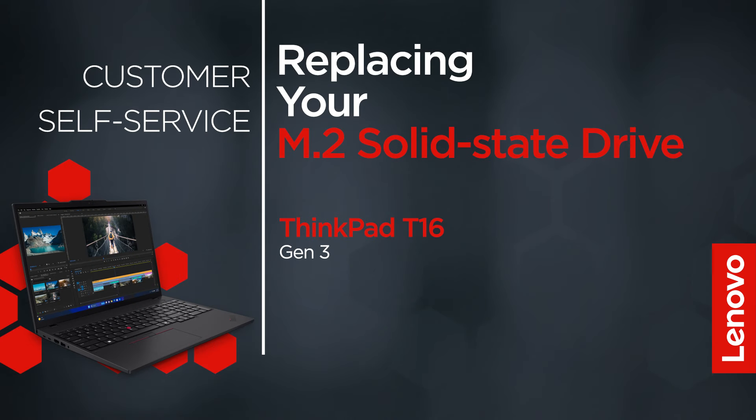This video will show you how to replace the M.2 solid state drive in your ThinkPad. The process in this video will work for the ThinkPad T16 Gen 3.